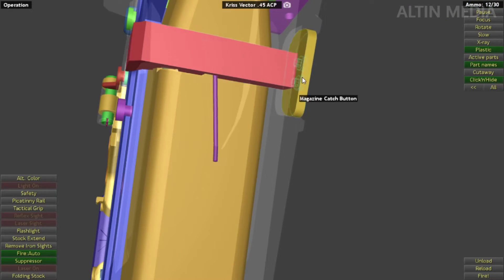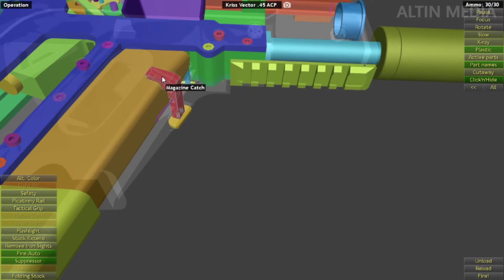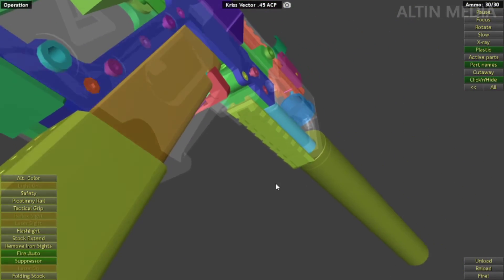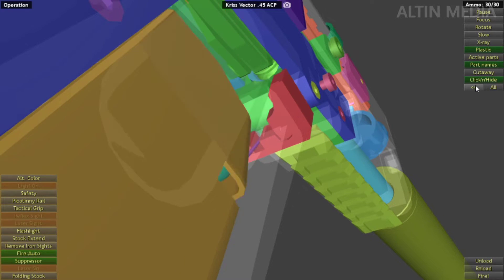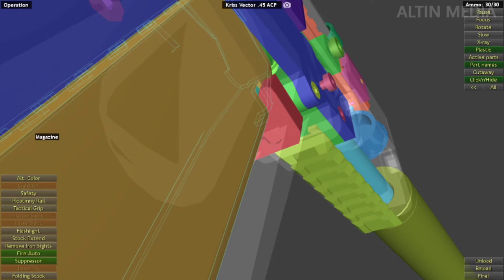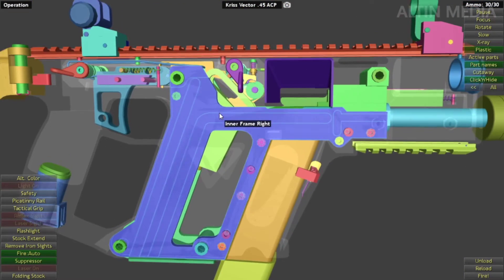Now reloading. The magazine catch button is here. That's how reloading works.